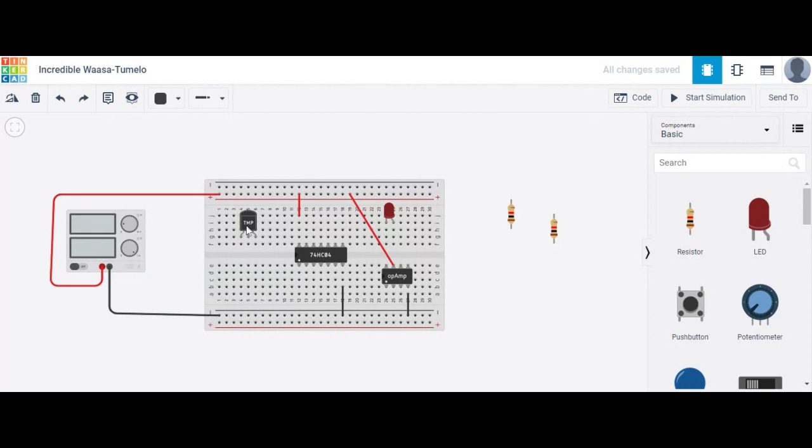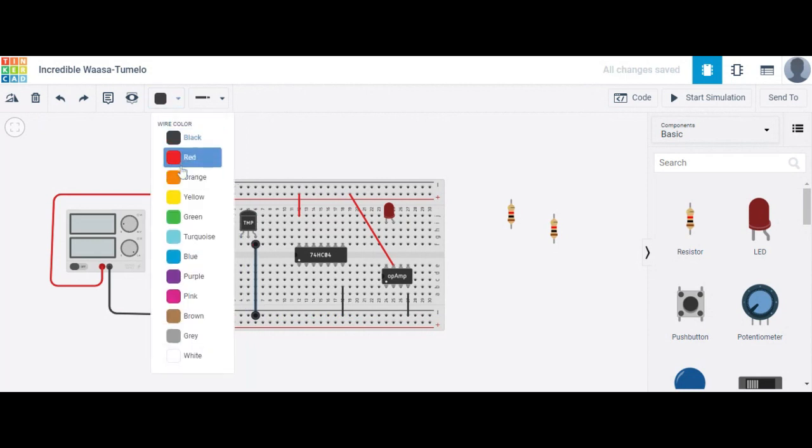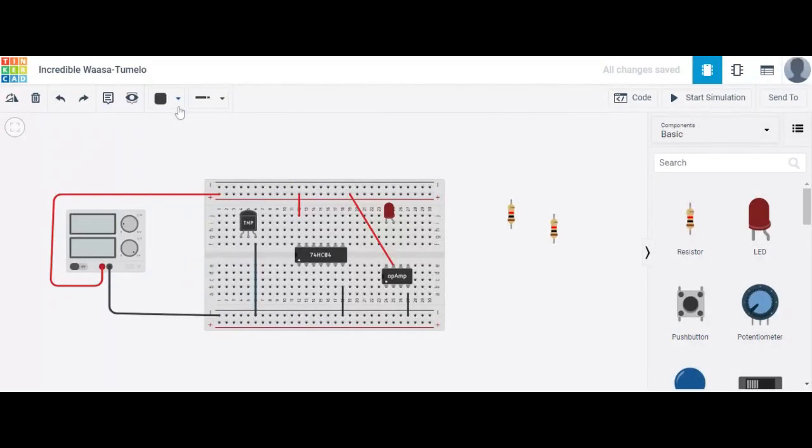Now for this temperature sensor, this pin is grounded — connect it to ground. This other pin is the power pin, so power is required. Connect it to +5 volt. The output of this temperature sensor is the V-out.